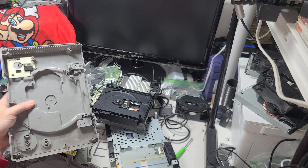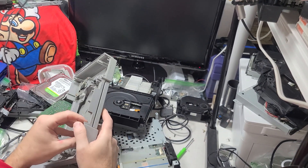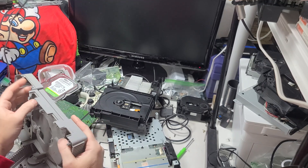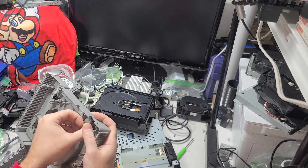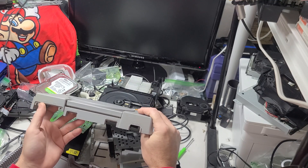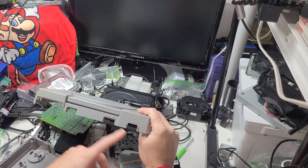This is a PS1. It's got the port here, so this could be a 5501 or 7501 — without cover. The 9000 doesn't have this port, and the 1001 is different.